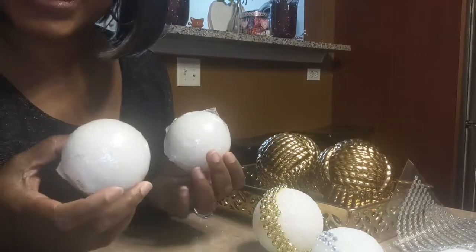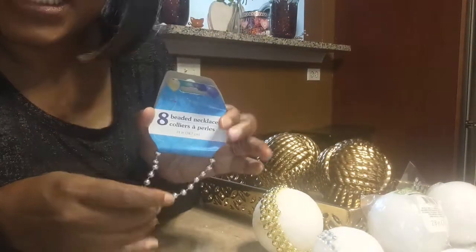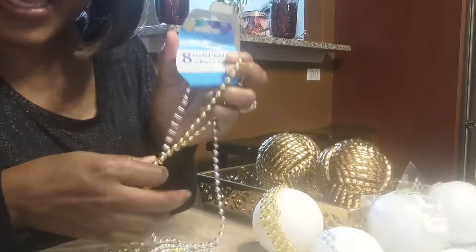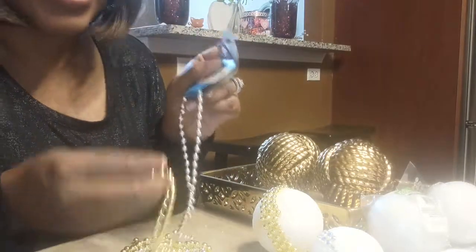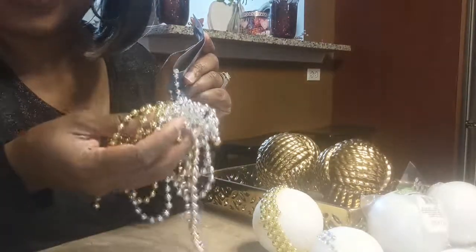Today you would need foam balls — I got these from Dollar Tree. Then you also need some beads. I purchased these from Dollar Tree and it's eight in a pack — four silver and four gold beads. They also have different colors, but this is my color scheme for today: silver and gold.